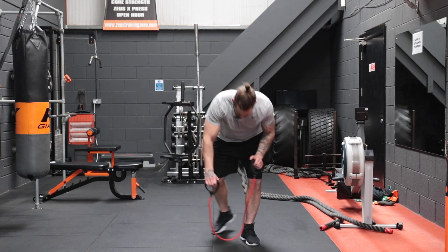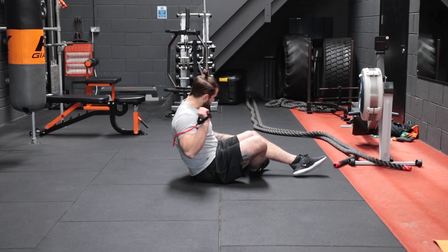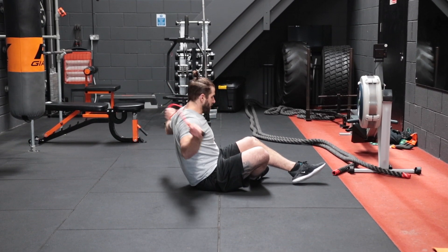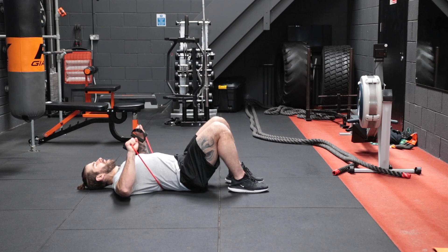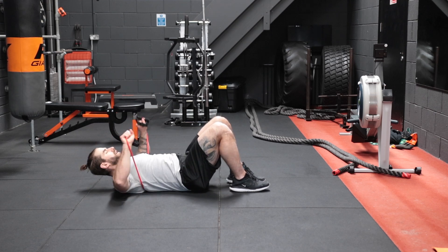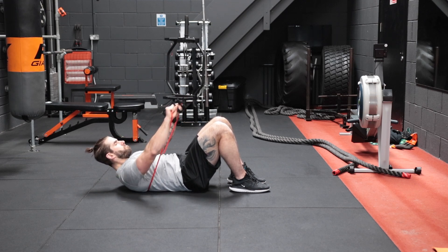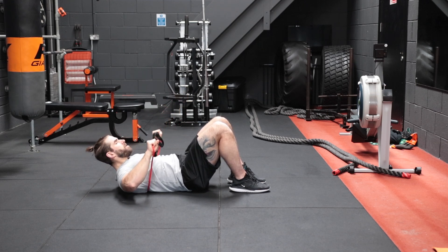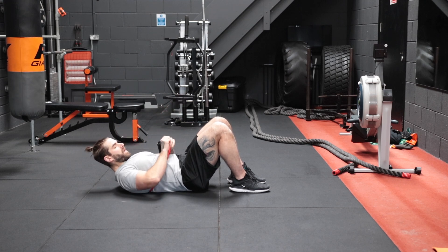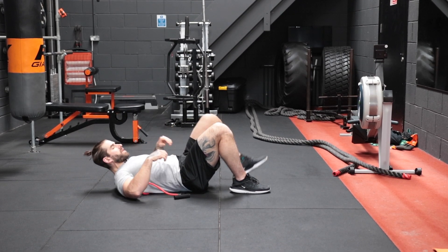We're back to the decline press. If you find this one too easy, we're going to do it slightly differently — grip a little further down the bands rather than using the handles to tighten the resistance. From here: one, squeeze up, two, aiming just above the knees, three, four, five, six, seven, eight, nine, and ten. The lower you go down the band, the more resistance you get. If you want a tighter squeeze, aim lower down the band.